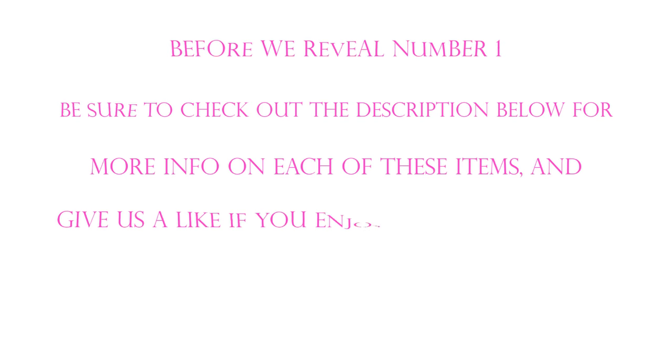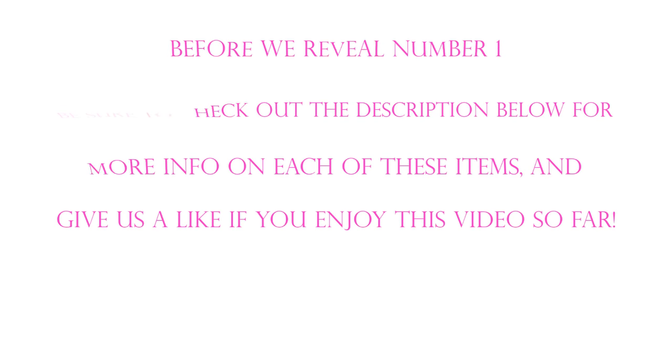Before we reveal number 1, be sure to check out the description below for more info on each of these items, and give us a like if you've enjoyed this video so far.